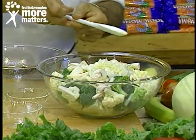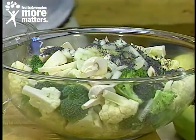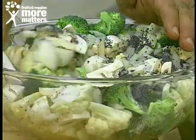Then you add a flavor additive that we all love, and that's fresh poppy seeds. You combine that and get it well blended.